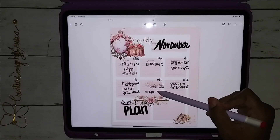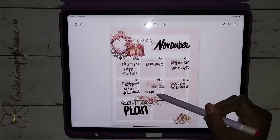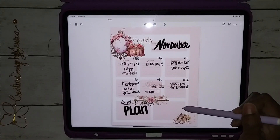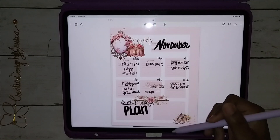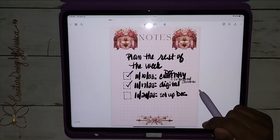I woke up that same day with a really bad back problem — my back was kicking my butt, but it was okay. This is my plan for that week, and then Sunday I just put 'plan' because I usually don't do too much on Sundays.